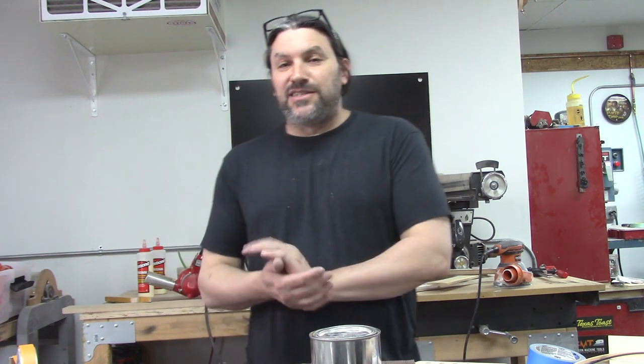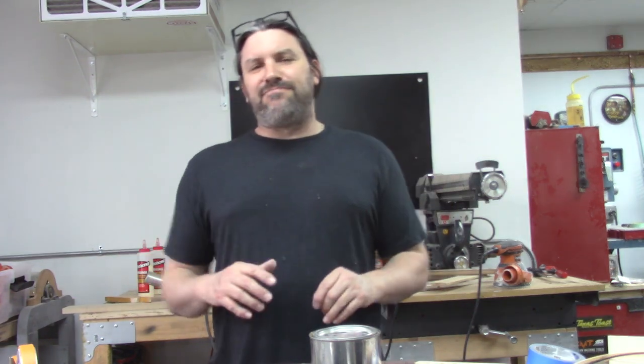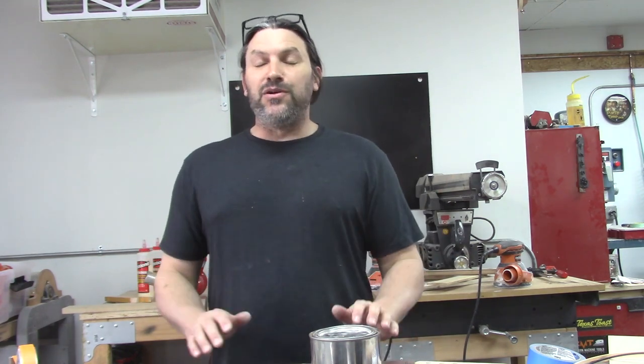Hey everybody, this is Matt and we're at Texas Toast Guitars. Thanks for watching — this is another episode in our continuing series of content designed to give you guys a little bit of infotainment during the coronavirus outbreak 2020. Stay at home, stay in your house, don't go outside. There's a lot of people who are hunkered down and as long as we have bandwidth and aren't sick, we're going to keep making videos for you guys.